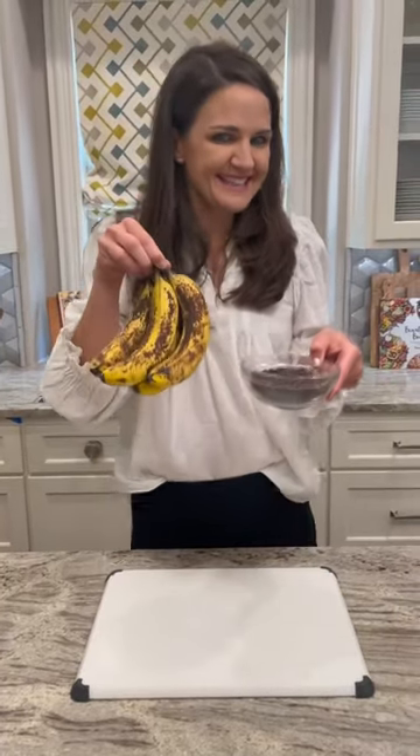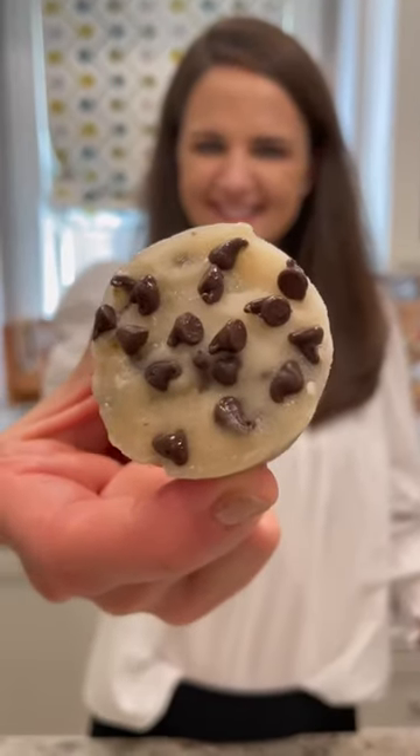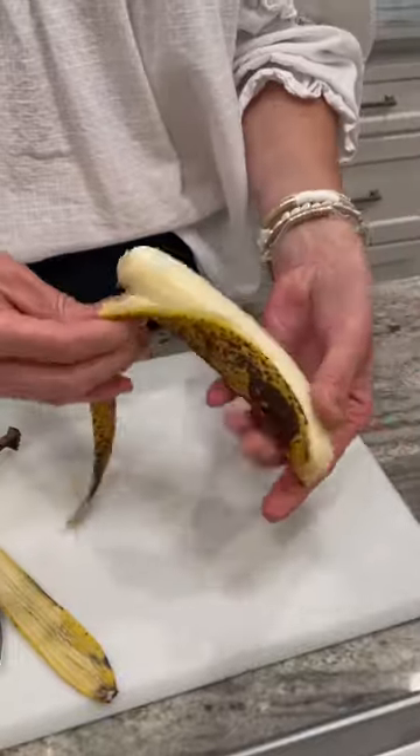Let me show you how to turn these into this. Two ingredient banana ice cream bites are our fave.